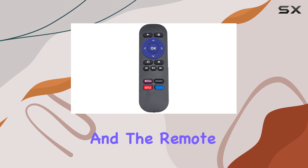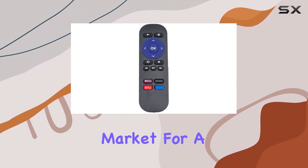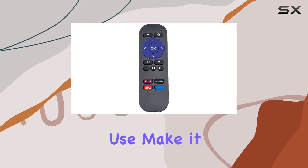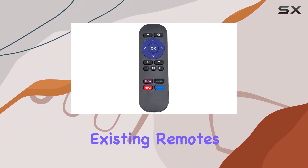Connectivity is a breeze, and the remote effortlessly communicates with compatible devices. If you're in the market for a straightforward replacement remote for your Roku media player, the ECONTROLLY is a solid choice. Its compatibility and ease of use make it a hassle-free solution for those looking to upgrade or replace their existing remotes.